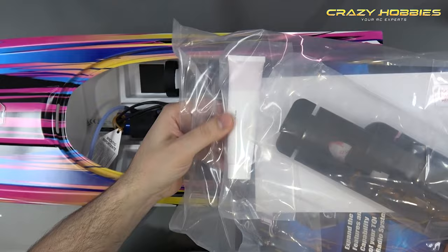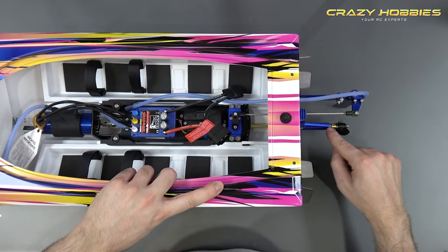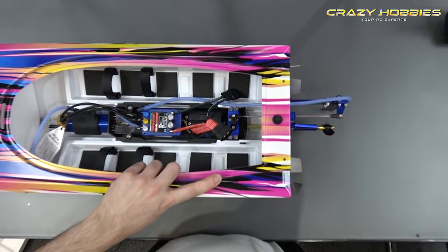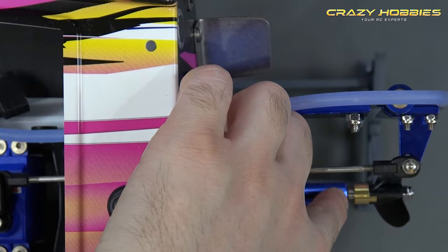Once the shaft is out, wash it with fresh water, apply RC marine grease, and stick it back through. Push it all the way in, then come back about three to five millimetres out. You'll see the little gap there between the brass collet and the blue aluminium — always leave that gap, because the shaft will shrink under load once it's in the water.